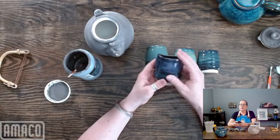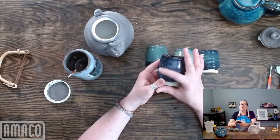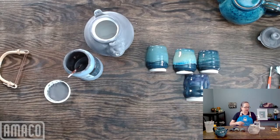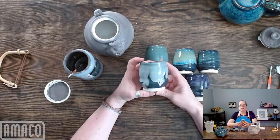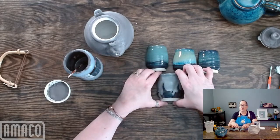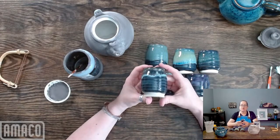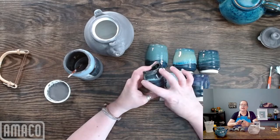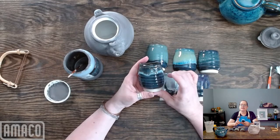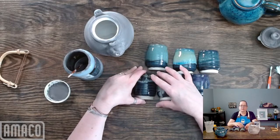This is Blue Midnight with Smokey Merlot over it — this is one of my favorite combinations to give a really rich, great kind of purple. It's a fantastic combination. This is much more subtle and calming — this is Light Sepia over Blue Midnight. Very popular combination. This one I found really, really interesting and not what I was expecting: this is Art Deco Green PC-48 over Blue Midnight.